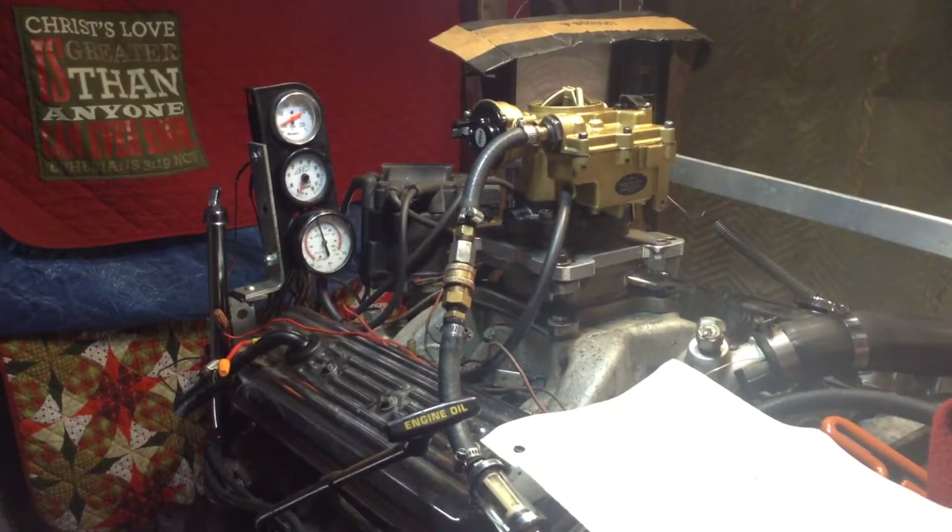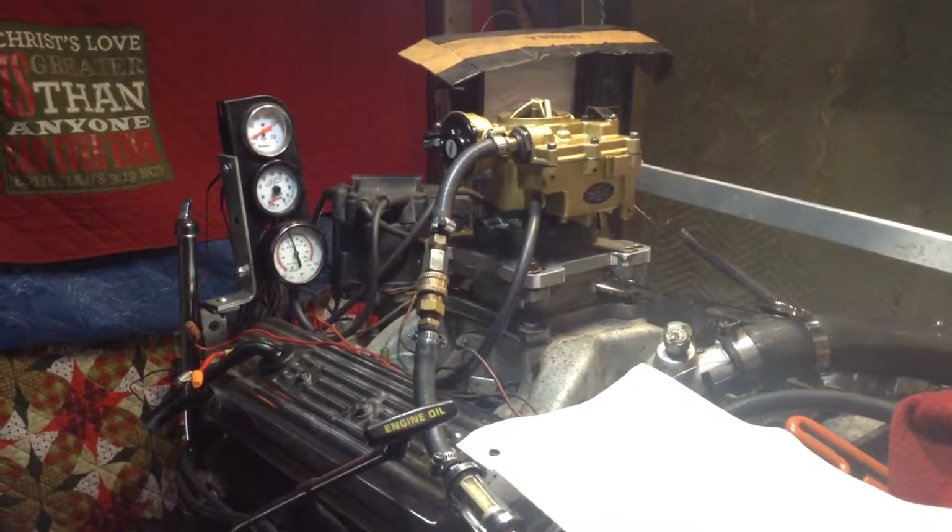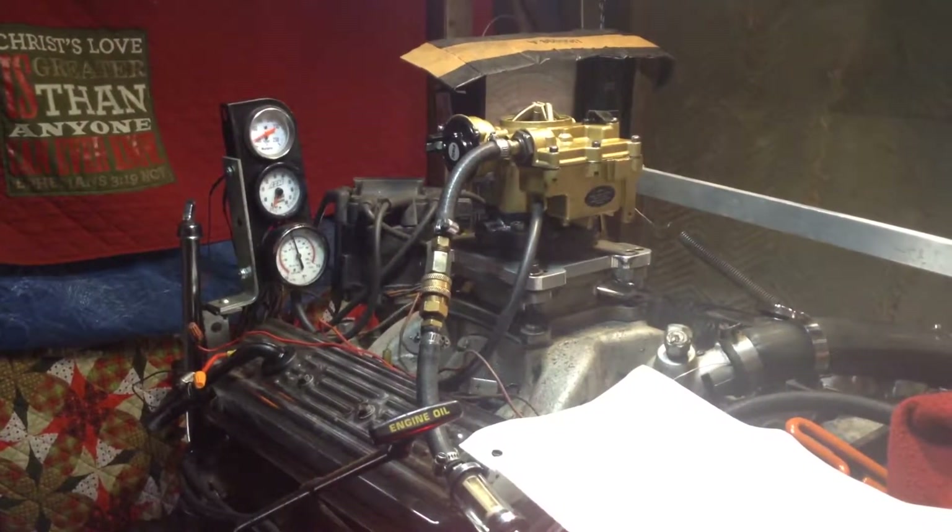We're going to start it up just the way you sent it in, and we're going to show you all your errors — which I told you in the beginning, you have no business trying to be a mechanic and install a carburetor.